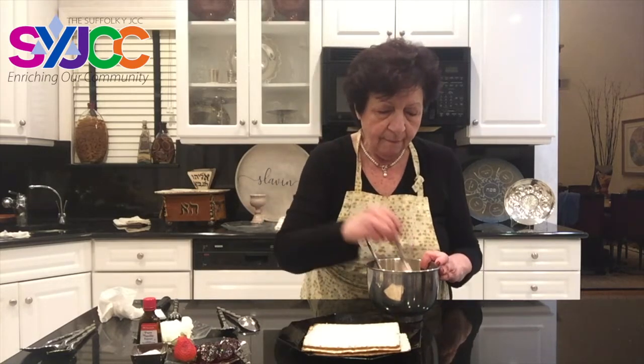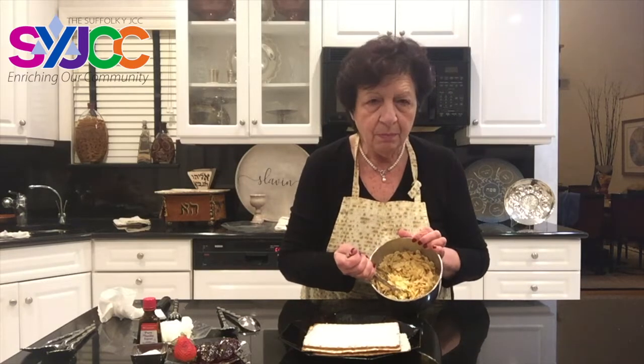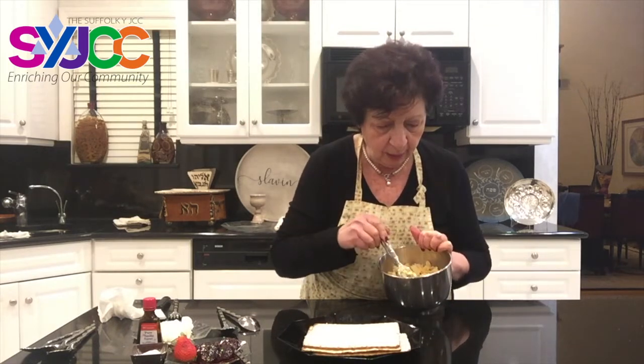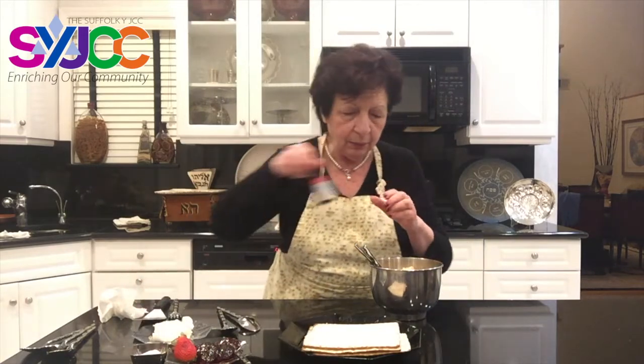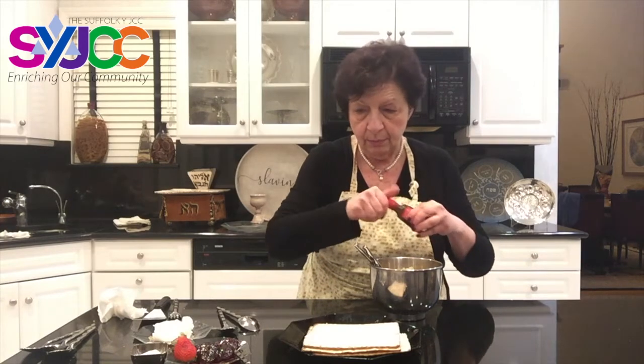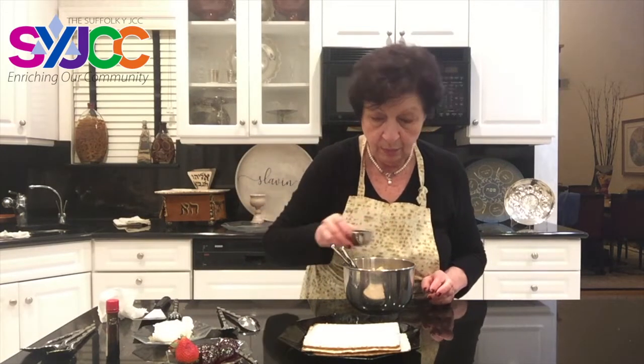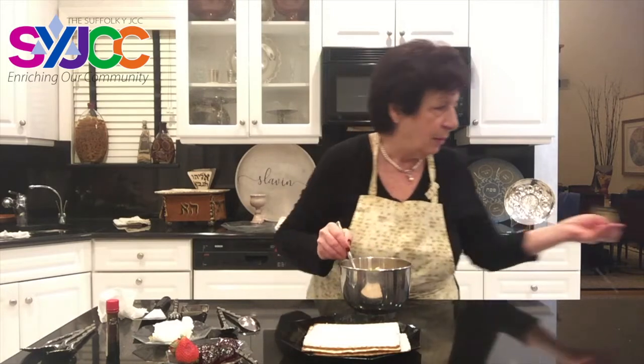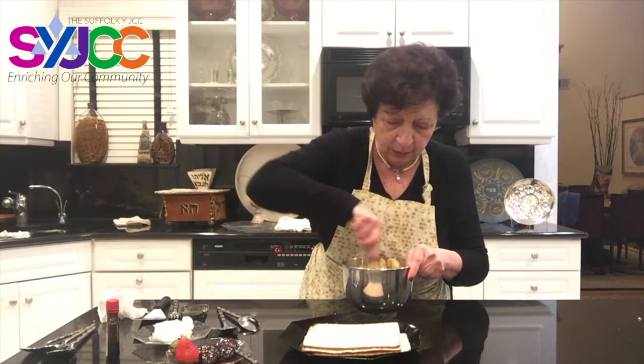Our second matzah brie is a sweet one. Once we finish with the savory, everyone waits around the table for a sweet second one. For this one it's the same quantities — I crushed five matzahs into my mixing bowl. I mixed in four eggs and a quarter cup of water. I'm adding a little bit of vanilla and two tablespoons of sugar. After all, it is a sweet one.